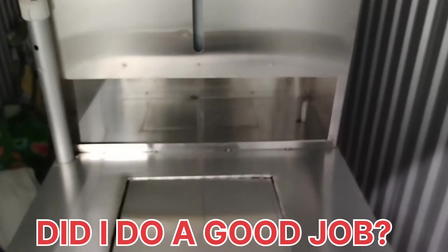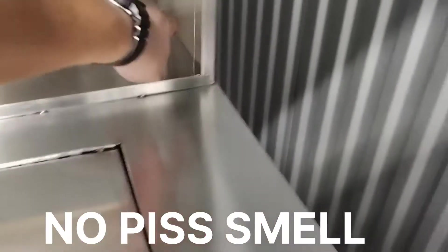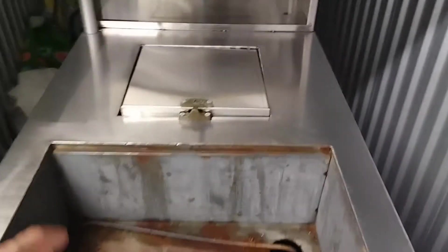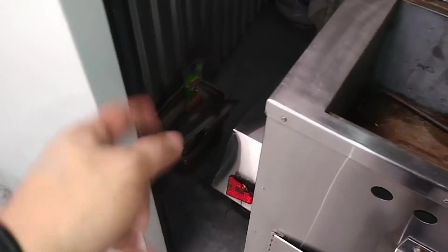That's it guys — the cart is clean and sanitized. I got to replace this part as well. I made a mistake and broke it when I was scrubbing, so I'm going to have to replace that — hopefully it's not too expensive. The cart smells better. I'm going to replace the pans too — I'm not going to use the old ones because they're disgusting.